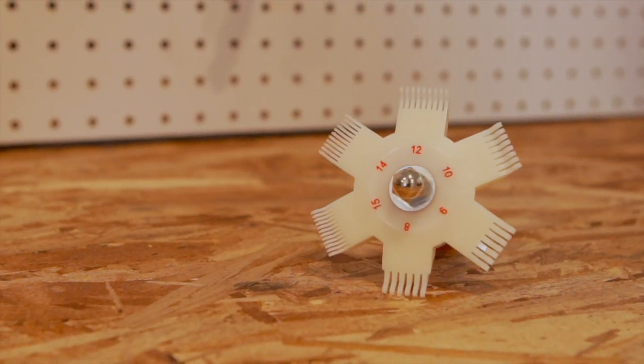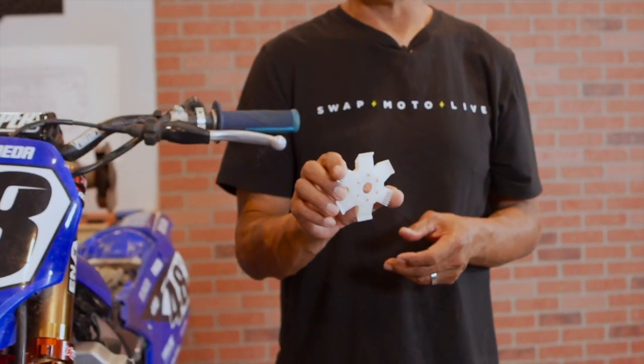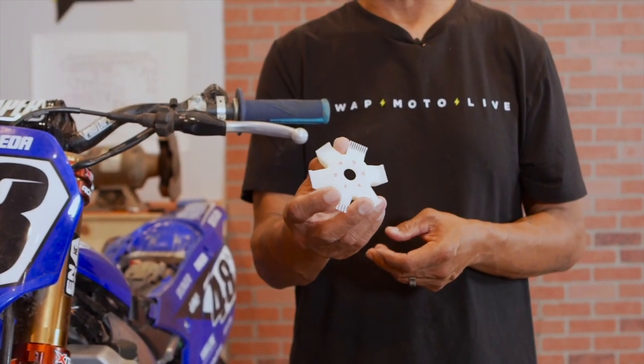Especially on older vintage bikes, this would be a super handy tool because radiators are hard to come by for older bikes. It's $16.95 from Moose Racing — the radiator louver straightener — at mooseracing.com.